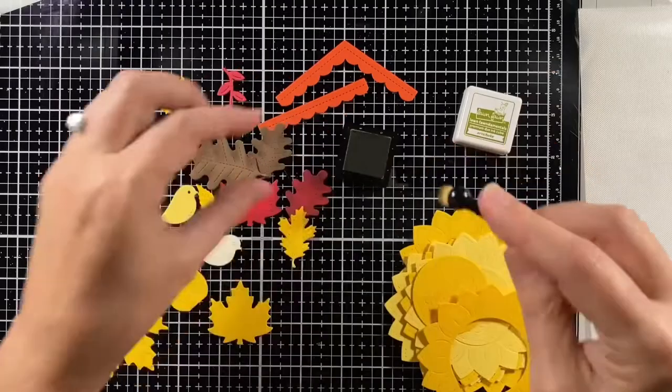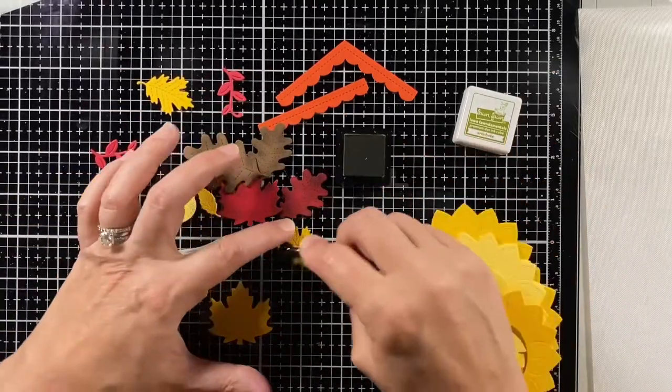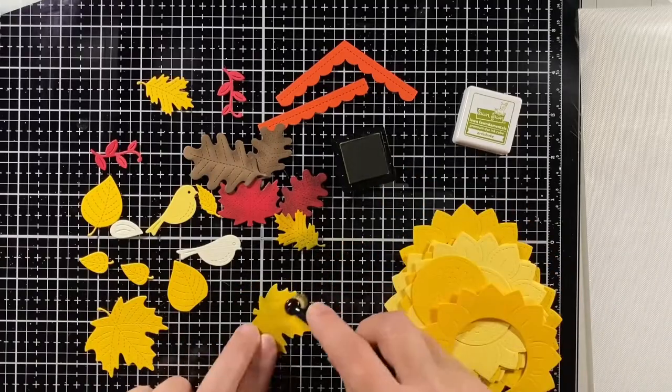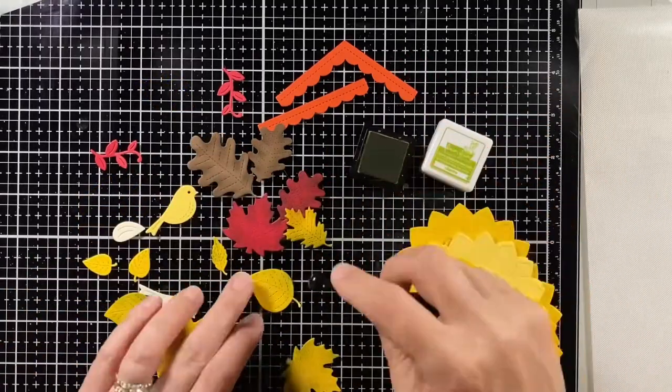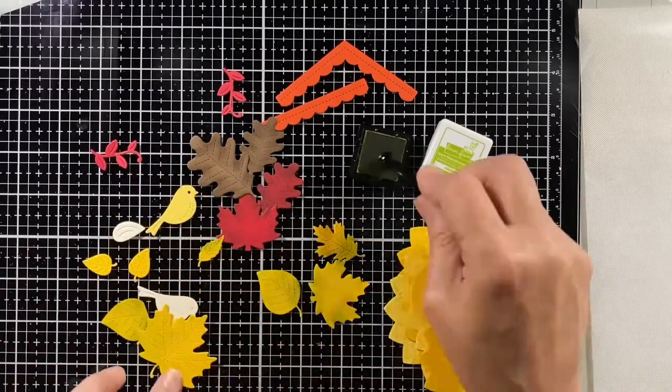I'm coming in with some artichoke and I'll also use some cilantro ink to give those yellow leaves some green. I really enjoy shading leaves because they come out great most of the time and it doesn't take much.